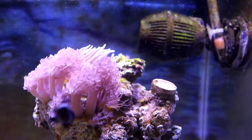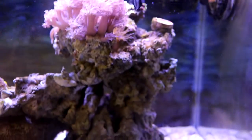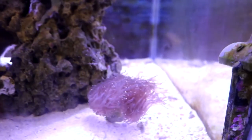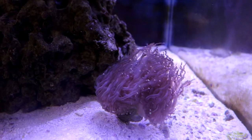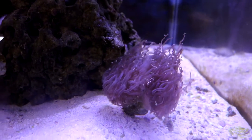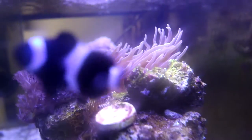Here's that second colony of xenia that I'm going to be fragging for my 10-gallon. And right behind it you can see my long tentacle anemone — he moves around a lot. And here's the torch coral. He's fine, he's satisfied where he is. It's the right flow, right position, right lighting — everything is good for him.